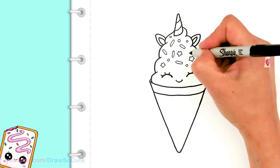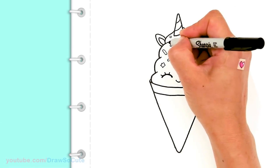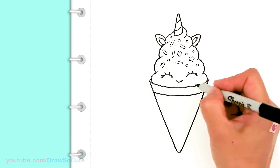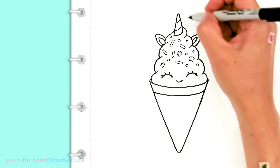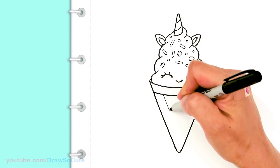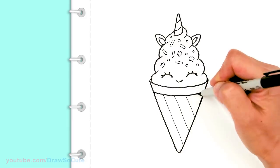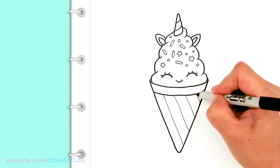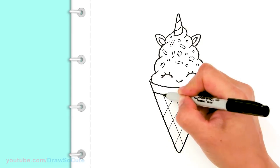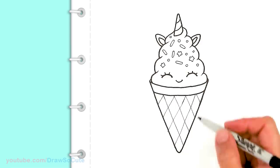I hope this drawing really inspires you and you have fun drawing it. Decorate your unicorn ice cream however you like. You can also draw some rosy cheeks when you're coloring it. Now I'm going in here to give my cone some details — following the outside line, drawing angled lines across. Oops, that one got away from me, but I'll fix it later. Not a big deal.